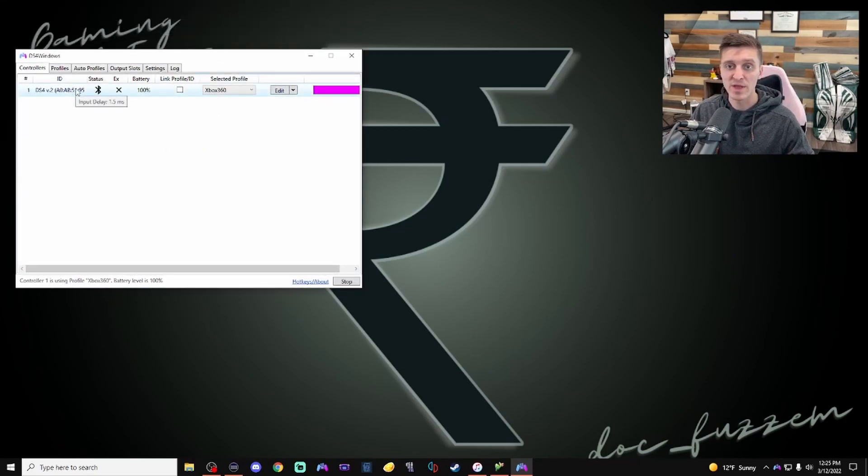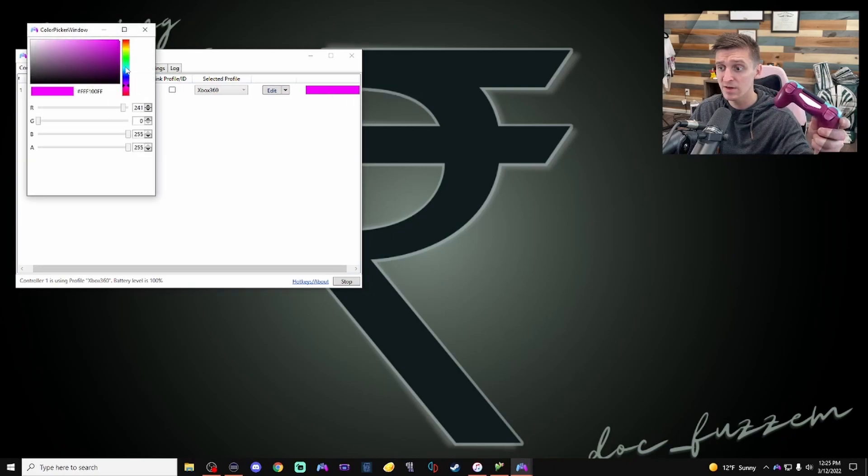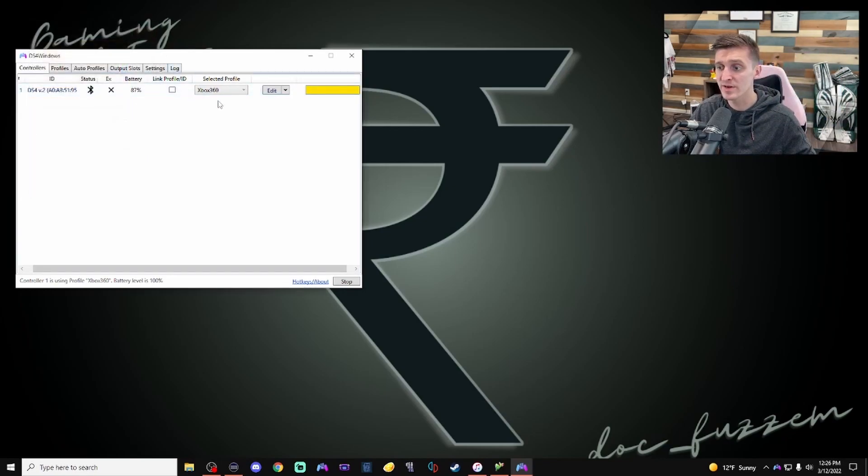Right away my controller connected to the DS4Windows app since it's already connected to my computer. You can see I have a purple light on. I can choose a custom color and move up and down — you should see the colors actually changing. You can see I've already used DS4Windows before, so I have a profile set up, but yours should just say default. I'll show you how to set up different profiles.